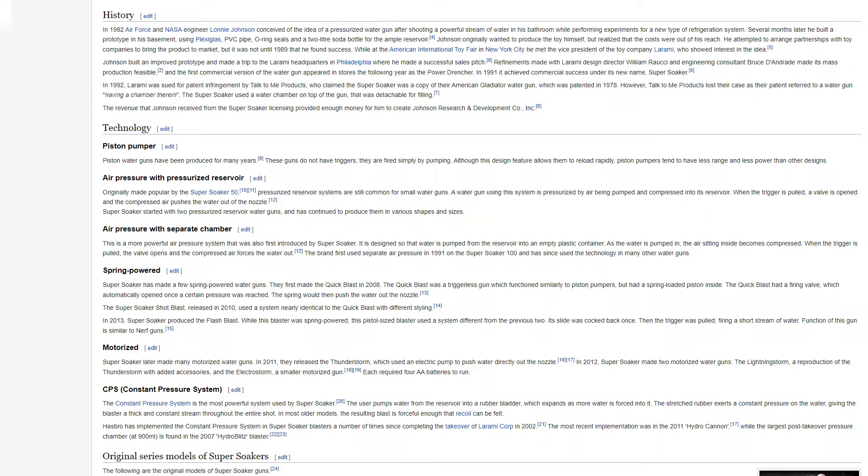Piston water guns have been produced for many years. These guns do not have triggers — they are fired simply by pumping. Although this design allows rapid reloading, piston pumpers tend to have less range and power than other designs. Air pressure systems, originally made popular by the Super Soaker 50, are still common for small water guns. A water gun using this system is pressurized by air being pumped into its reservoir; when the trigger is pulled, a valve opens and the compressed air pushes the water out of the nozzle.